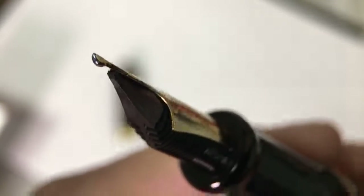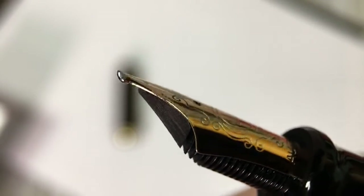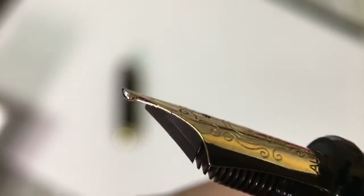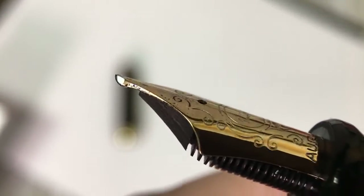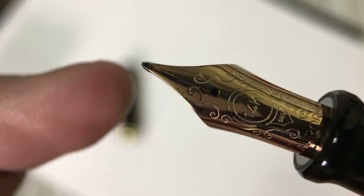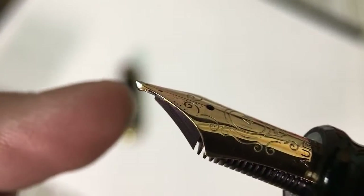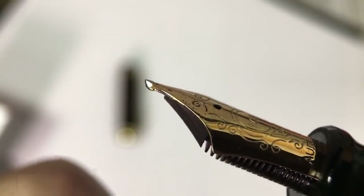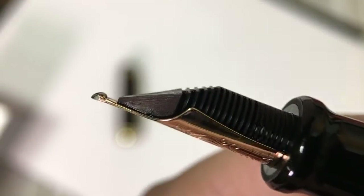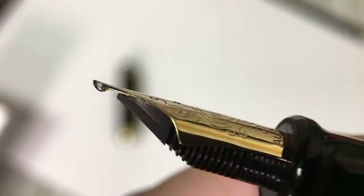I have an Olloclip macro lens and I'm going to slide it over the camera so we can take a closer look. The goccia nib reminds me right off the bat of one of the Sailor specialty nibs. There's a very specific reason for the nib to be shaped this way — it provides line variation in a different way than a normal round nib. A normal round nib won't have that triangular sort of shape at the end, or that curve you see there, so this is definitely something more unique.